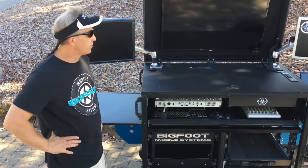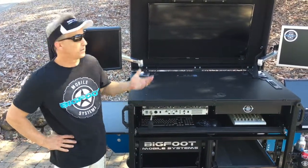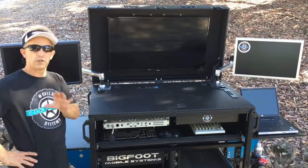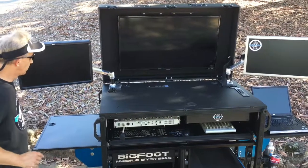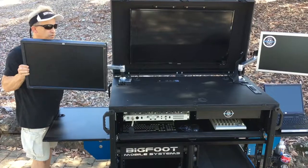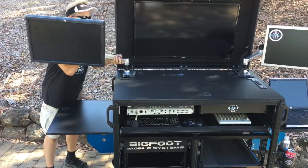The Bigfoot double-wide rack comes with a few different lid styles. This one has a hinge lid style that's very unique, and I want to show you that. We have a third monitor that articulates right over here — it has a lot of movement — and I'm going to remove this real quick.